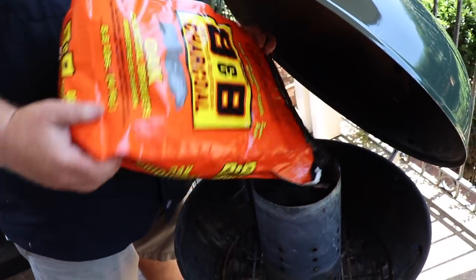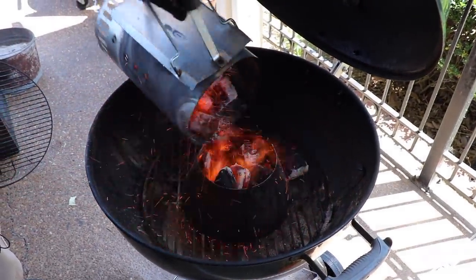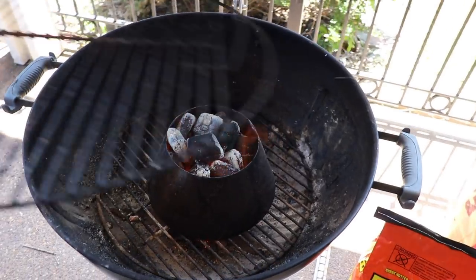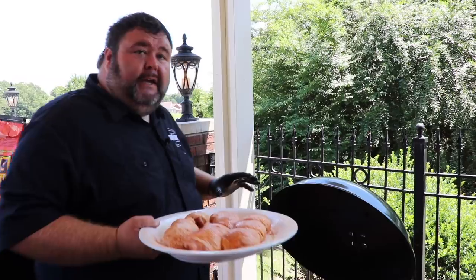Now I'm going to fire up the Weber grill. I'm starting with a chimney of B&B charcoal briquettes. When they get good and hot we're going to dump those right into the vortex, put the cooking grate in place, and then close the lid. Make sure your vents are open on the top and bottom so we can get some good airflow. As soon as the grill gets hot, we're going to be ready to cook.